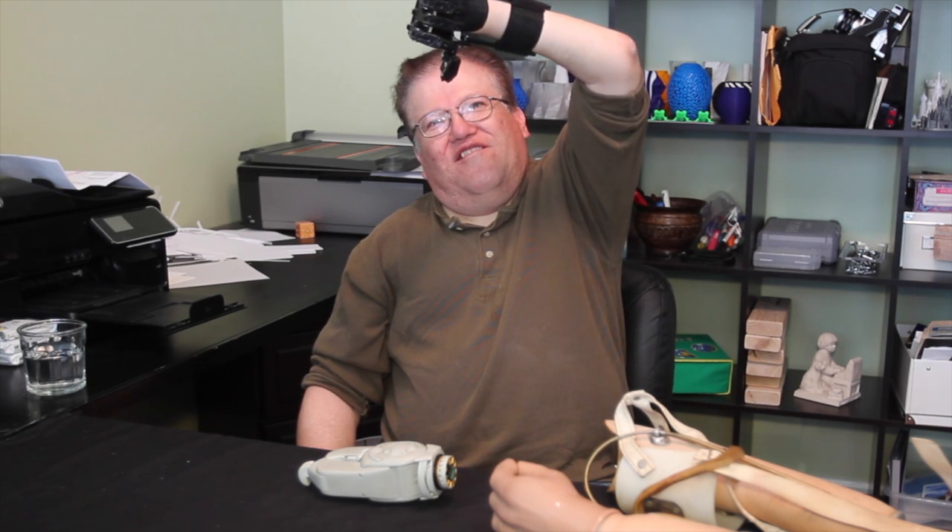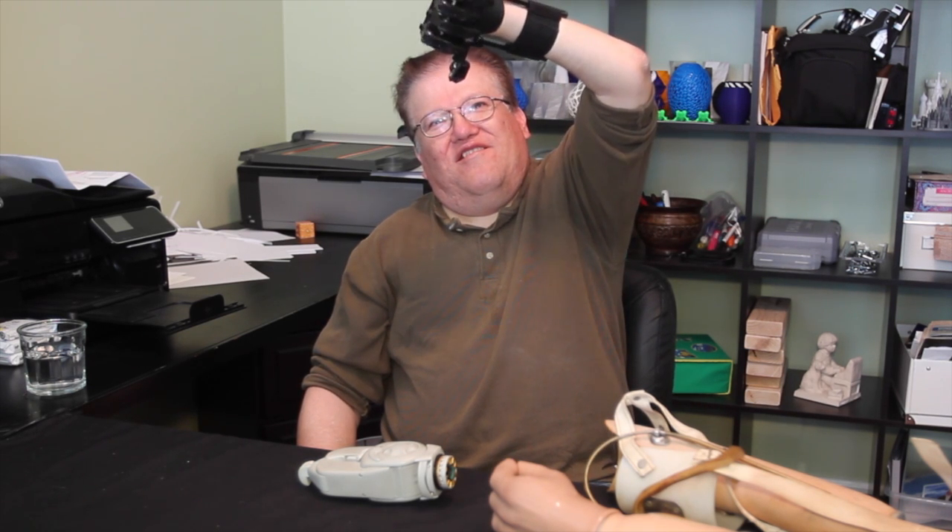Okay, so here we go — this is the finished Cyborg Beast in black. So that's the fully mechanical design. You've had a chance to use this a little bit now in your work — has it been useful?